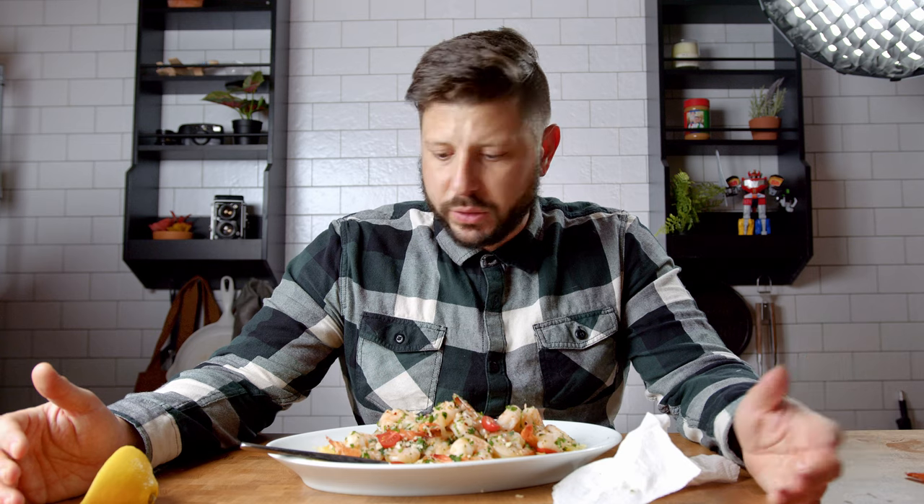Let me try one more piece. There we go. It's got the tanginess from the lemon. You get that nice, smooth fattiness from the oil and the butter. And the garlic doesn't really hit you too hard — it's just there, which is nice. The spaghetti squash is a really nice touch too. You're getting those veggies in, and it makes this a low-carb meal — the best of both worlds.